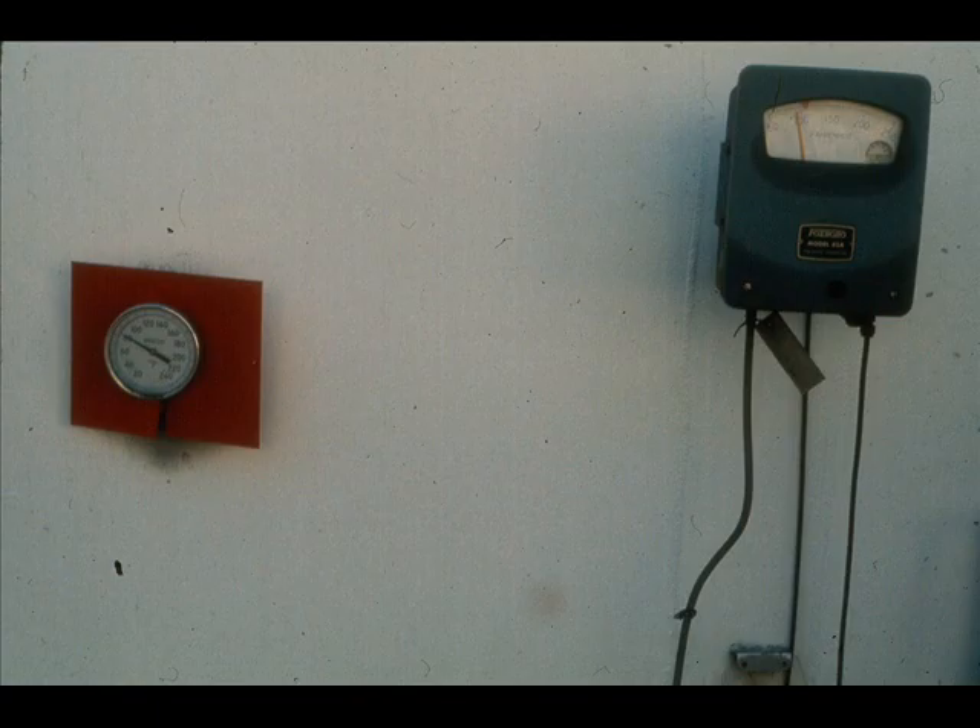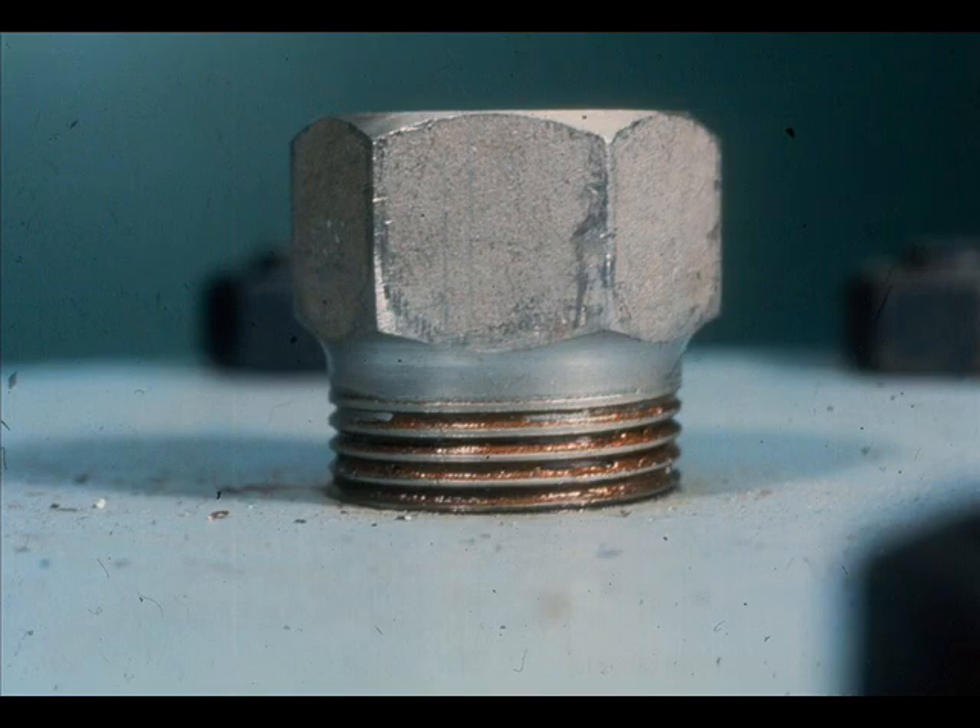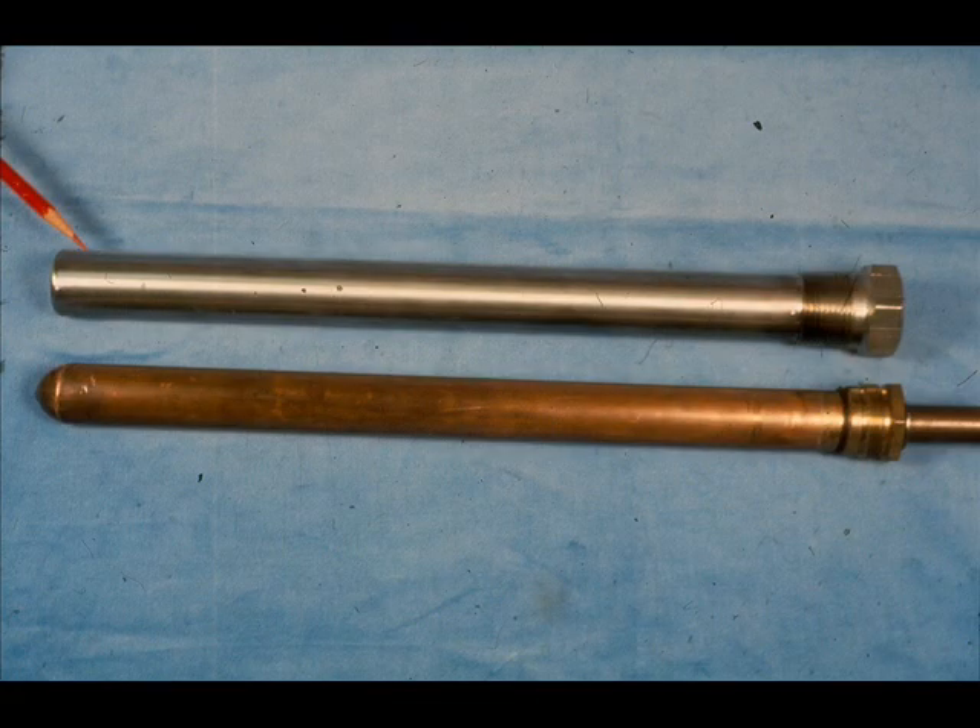As with any instrument, a failed system thermometer is only as good as its installation. Most of the thermometers use the same type well. Always be sure the well is made up tight. The well must be sized properly to ensure a good, snug fit for the bulb. It must also be long enough to give total immersion of the bulb in the process.